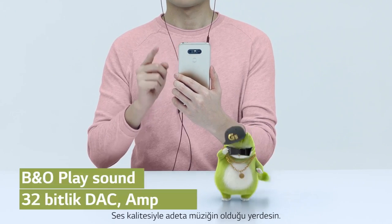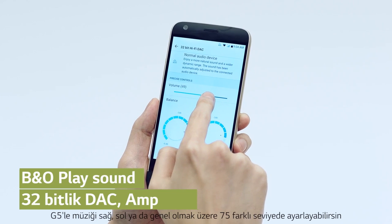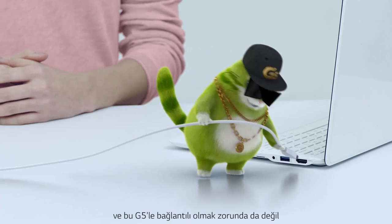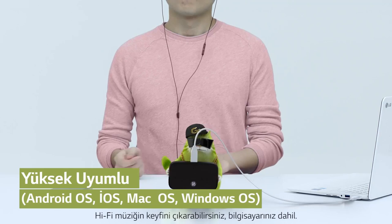With sound quality like you're right where the music's happening. With the G5, you can adjust left, right, and overall volume at 75 different levels — such fine detail. And it doesn't have to be connected with the G5. With the included OTG cable, you can enjoy HiFi music on other devices, including your notebook.